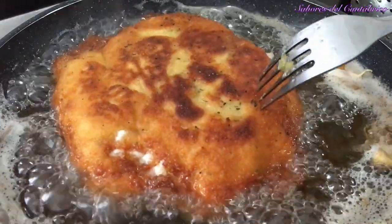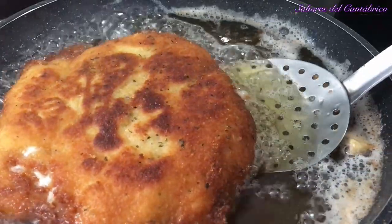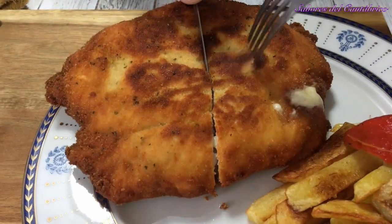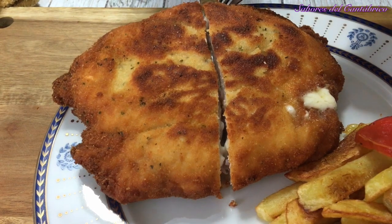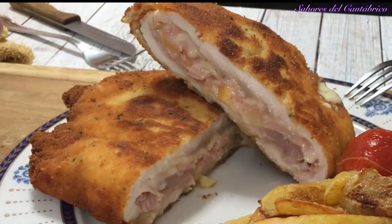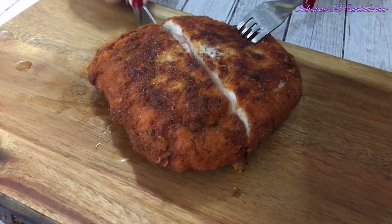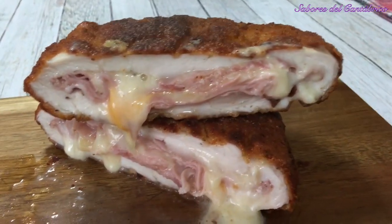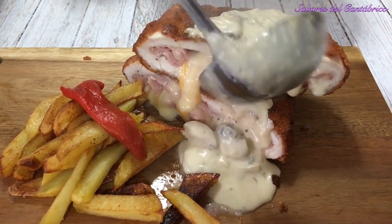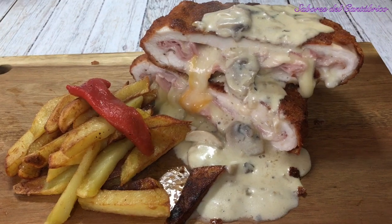Mira, como empieza a salir el queso... Eso quiere decir que el cachopo está listo. ¡Oh my God! Mirad qué corte, mirad. Ahí tenéis, exquisito. Y para rematar, ahí va. Ya veis, mirad qué delicia. Esto es un manjar. Cachopo de pollo asturiano.